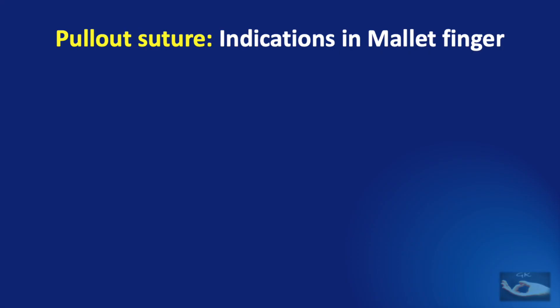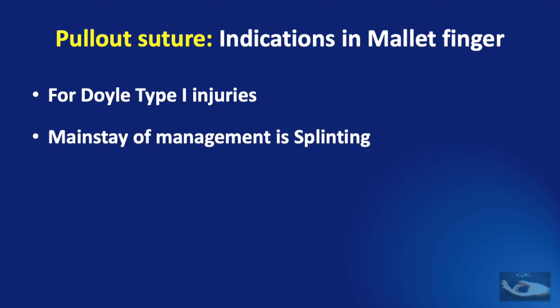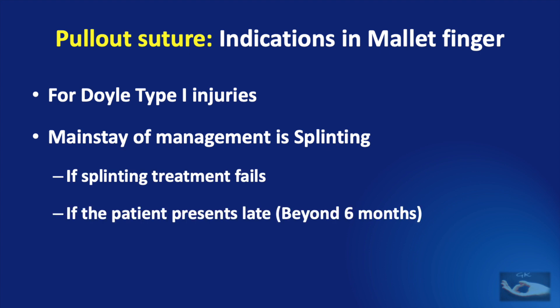In this sort of chronic mallet finger, the indications for surgery and for the pull-out suture are for Doyle type 1 injuries where there has been only a tendon avulsion or with a chip fracture. The mainstay of management is splinting. If splinting fails or if the patient presents late — that is beyond 6 months as in this case — and if there is no swan neck deformity, the pull-out suture technique can be used to reattach the extensor tendon to the bone in zone 1.